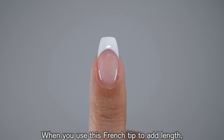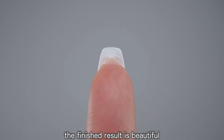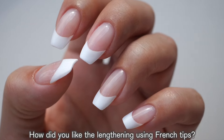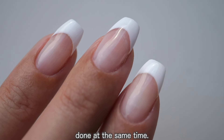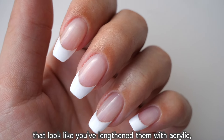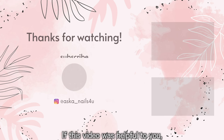When you use this french tip to add length, the entire tip of your nail becomes white. So unlike drawing a french line only on the surface with gel, the finished result is beautiful even when viewed from the back side. Using these tips you can get the lengthening and french manicure done at the same time. You can get beautiful french nails that look like they were lengthened with acrylic, so please give it a try. Thank you for watching — if this video was helpful, please hit the like button and subscribe to my channel!